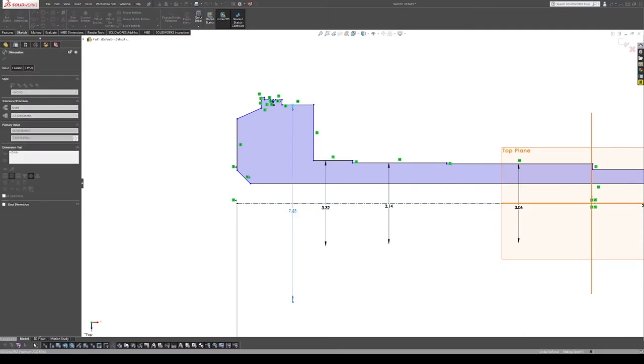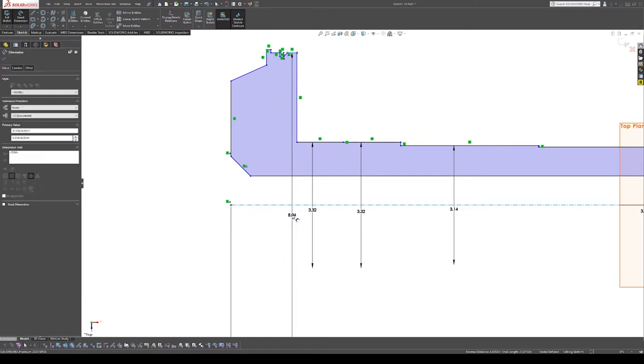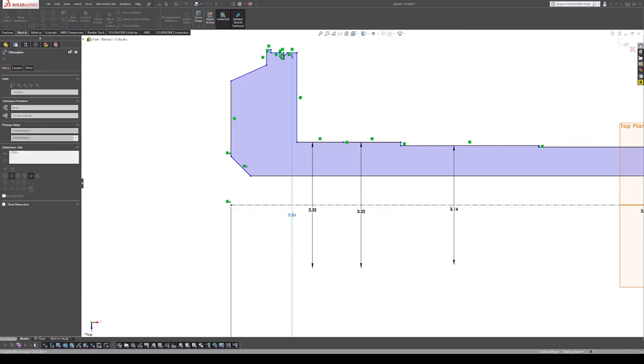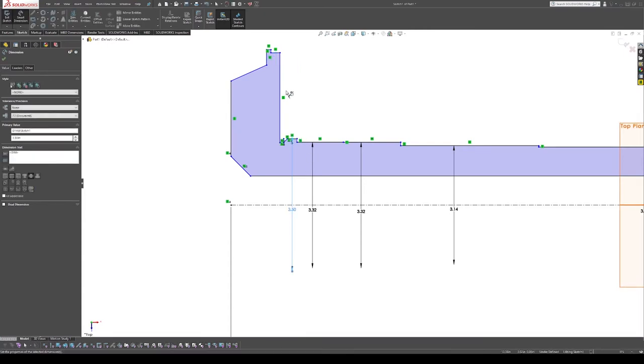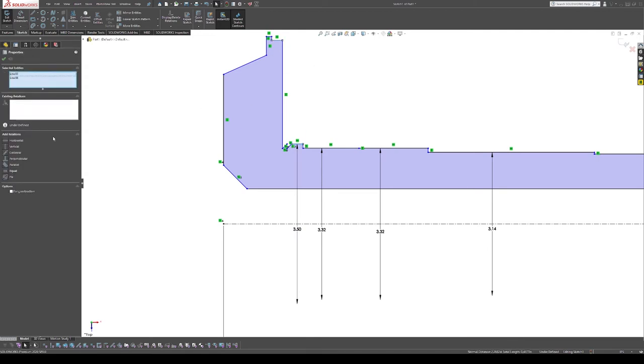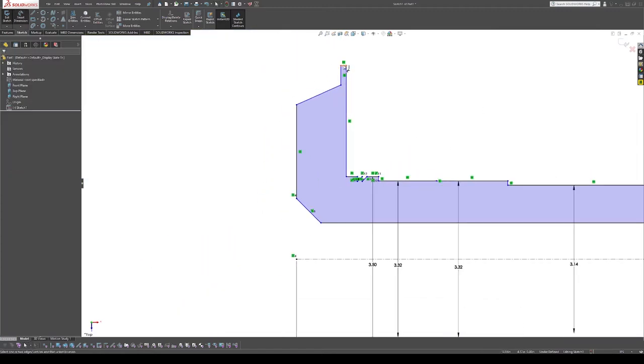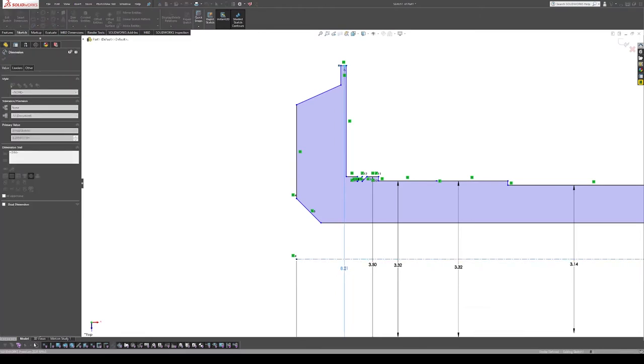Moving toward the end, we have some larger diameters. The bearing surface is barely bigger. Then we have our oil seal where the nut for the taper rides. I'll make that collinear and coincident, and then add the flange diameter.